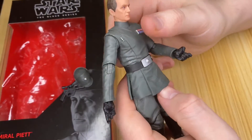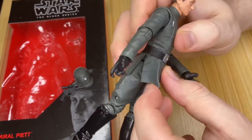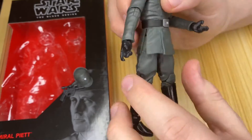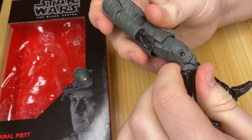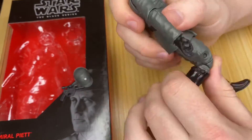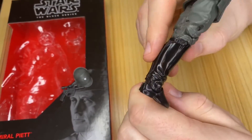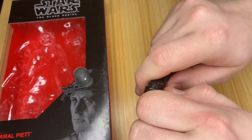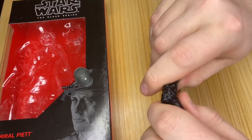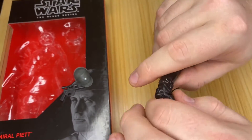The waist has some articulation on a ball joint but it's limited due to the rubber rubbing against the other rubber. The legs are on a ball joint again — they've done a good job here, slitting down so they allow that movement, though I'm pretty sure the costumes are like that in the film anyway. There's a double knee joint — most of the black suits have double knee joints except for the new ones. The feet on these ones are the dodgy ones — you want to hold it as you bend it back because mine has snapped. Hold it, push down while you bend it forward or back, and it has an angled swivel.